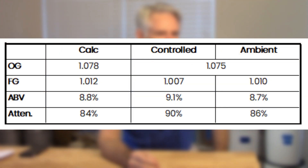The batch was calculated at 1078 and ended up at 1075 original gravity — very close to projected. The projected final gravity was 1012. The temperature-controlled one finished at 1007, giving it 9.1% ABV and 90% attenuation. The ambient temperature one finished at 1010, giving 8.7% ABV and 86% attenuation. Interestingly, the cooler one actually finished a little lower. My speculation is that the ambient yeast got extra warm and then as it cooled and slowed down, the yeast dropped and stopped working. Belgian yeast really doesn't like to be chilled down.